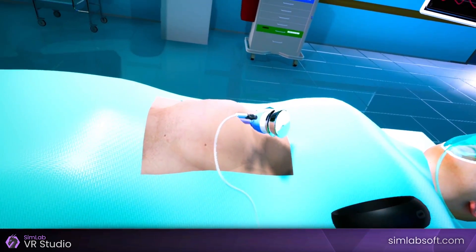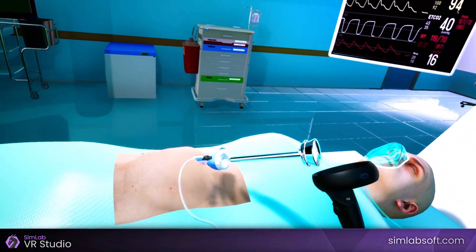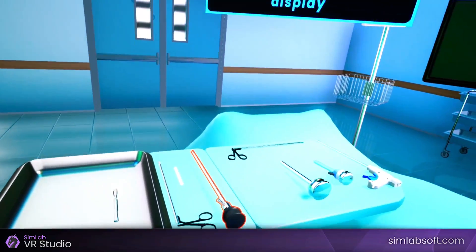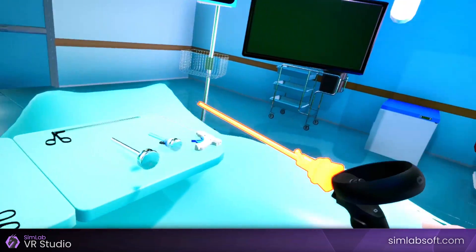Click on the inner trocar hub to slide it out. Pick the inner trocar and place it on the surgical instrument table. Pick the laparoscope cam, then insert it through the trocar cannula, and observe the monitor display.